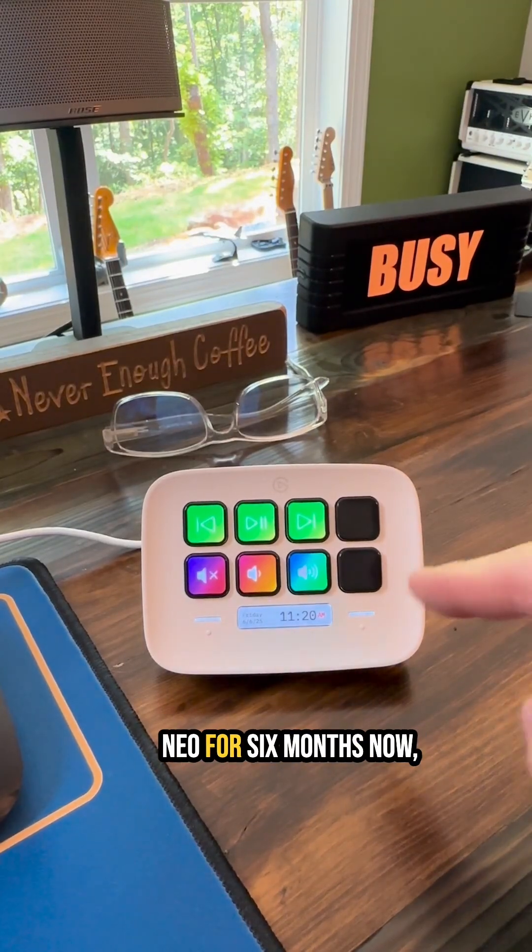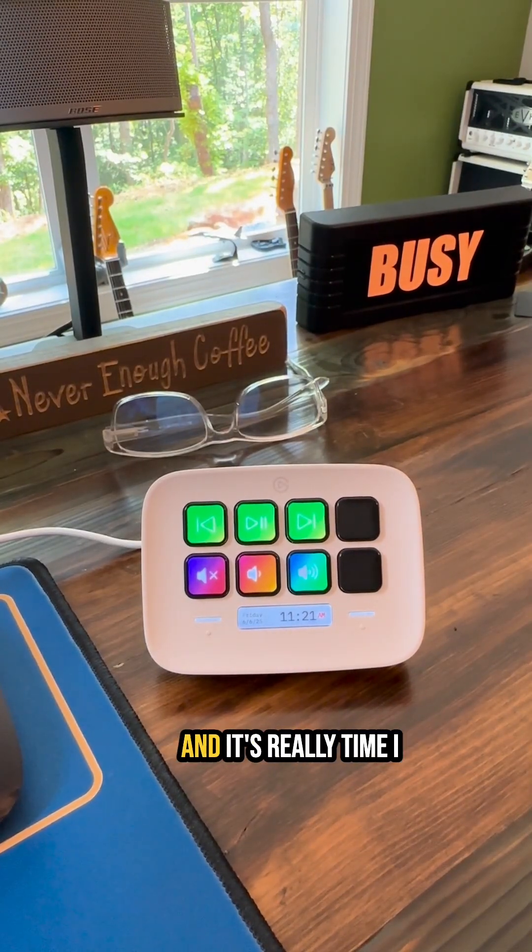I've had the Stream Deck Neo for six months now and it's really time I did a review, because it is a great little device.